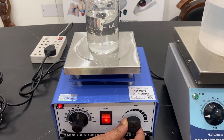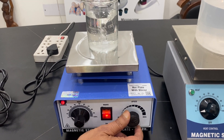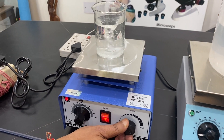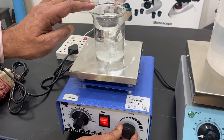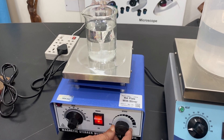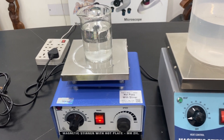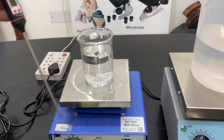Once the speed is very high, the bead starts dancing or jumping at a certain point. So it is better to keep the speed at a minimum so that stirring continues smoothly. Even at a very slow stir, the solution will be mixing properly.